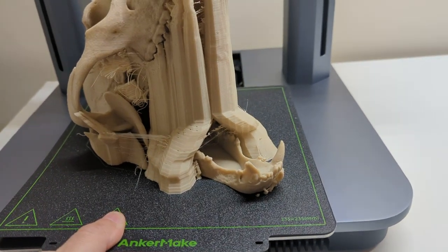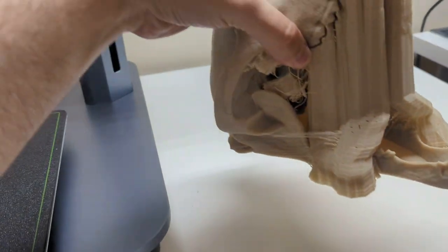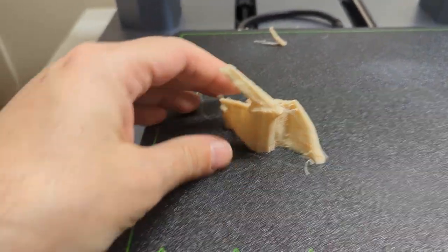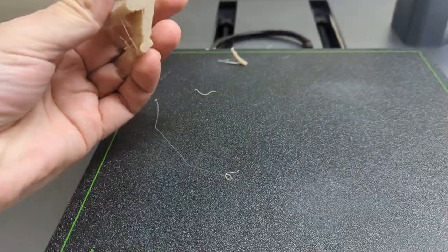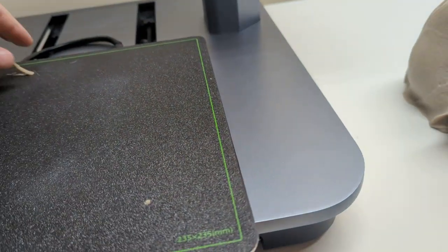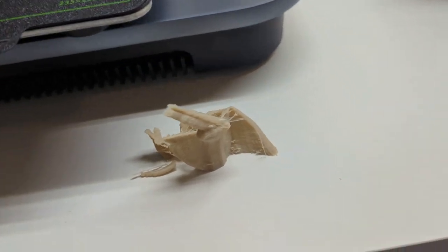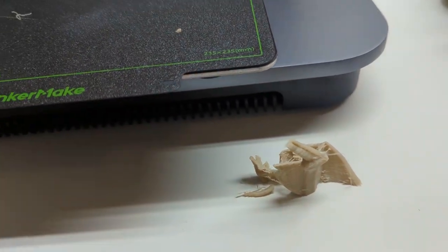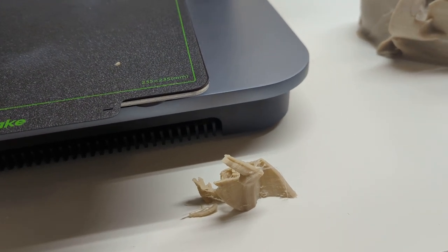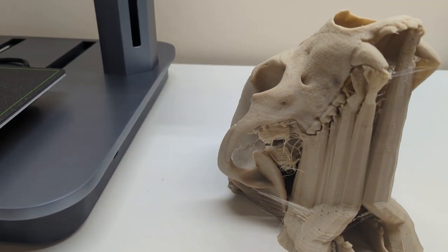It's just going to pop right off just like that. Thankfully this is all just support structure, so that's all just waste material anyway. Tree supports do use less plastic than the default support options, but there is still some wastage involved.